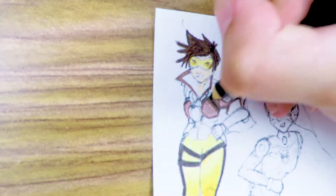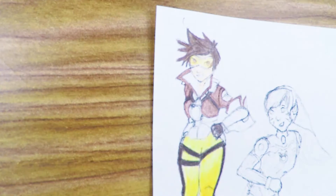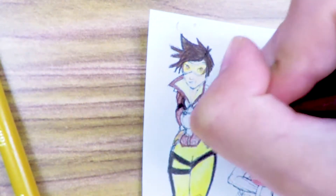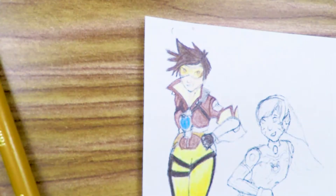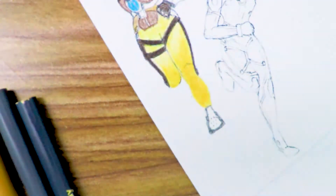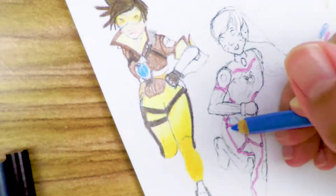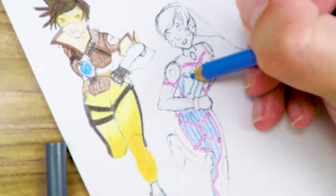I absolutely loved these characters, especially D.Va because she's a video gamer who also builds machines — that's her backstory. I always thought building things with your hands is a pretty cool thing to do; I just don't have the space for it right now. I'm not going to dress up as them anytime soon — the body suits available are rather pricey to spend on one night, and I don't go to Halloween parties that much anymore.